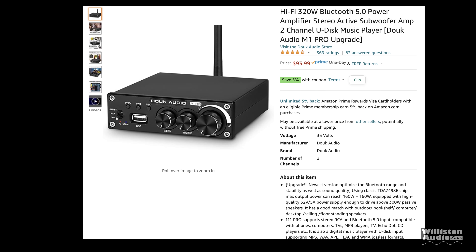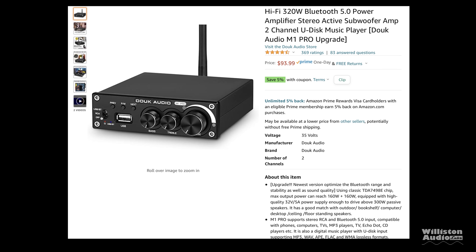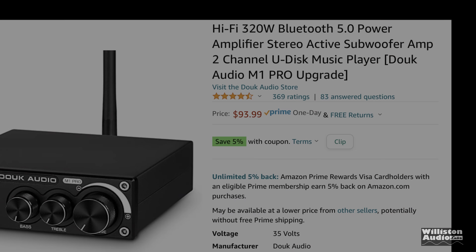Maybe we'll try one of those more expensive ones later. But for today, we're going to look at the M1 Pro by Doak Audio. I don't have the upgraded version, which has that extra antenna — mine doesn't have that. At the time of this video, it's $94 for this mini amp, which is kind of pricey.